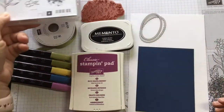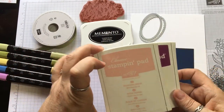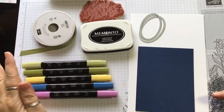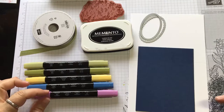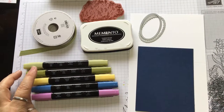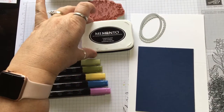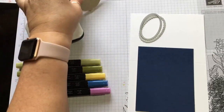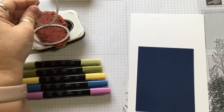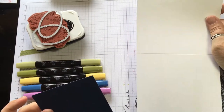We're going to be using our stamp set along with the Rich Razzleberry and the Blushing Bride ink. We'll also be using our new blender pens — I've got Rich Razzleberry, Knight of Navy, Light Daffodil Delight, Dark Old Olive, and Light Old Olive. Also the Memento ink pad, the Oval Framelits, and the Knight of Navy and Whisper White cardstock.